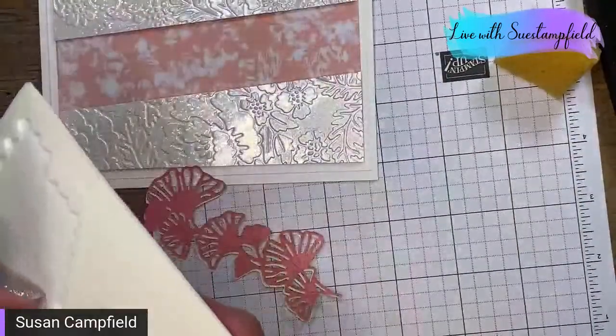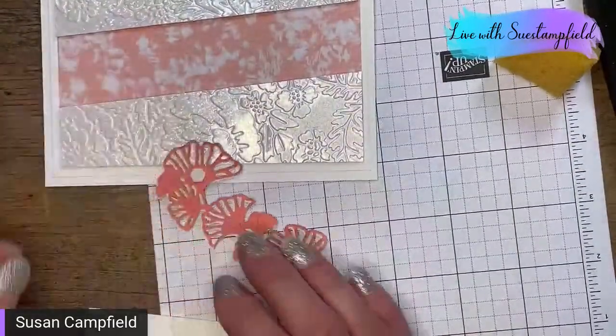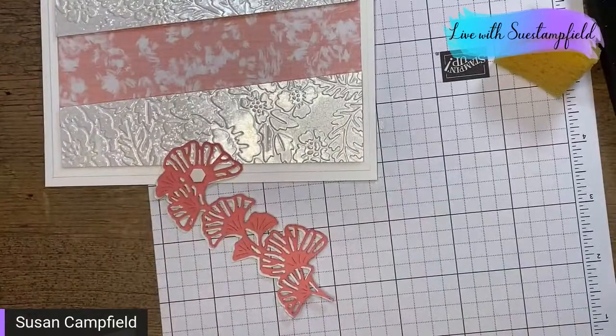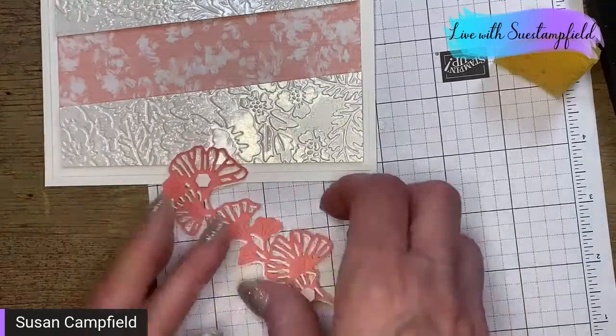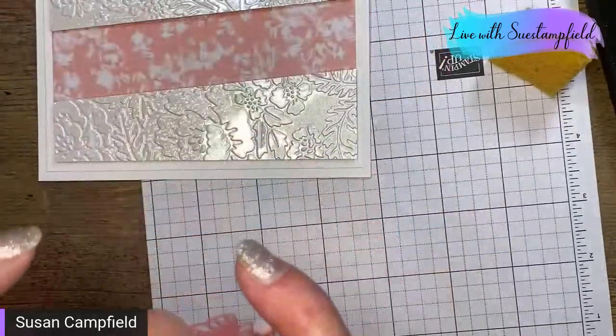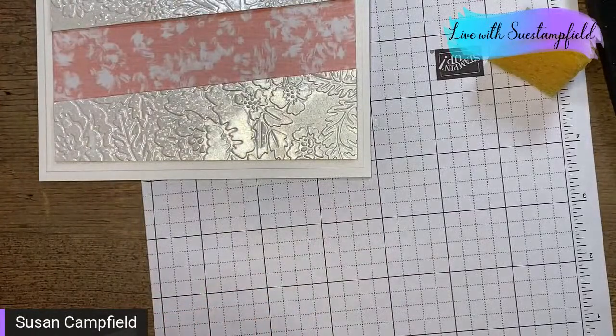I'm going to adhere it to my flirty flamingo, offsetting it just a bit to get that shadow look. Then for the mother of pearl piece I'll use mini dimensionals — I'm only putting them on the upper and lower portions because those are the parts that will straddle my opening with the pretty paper.